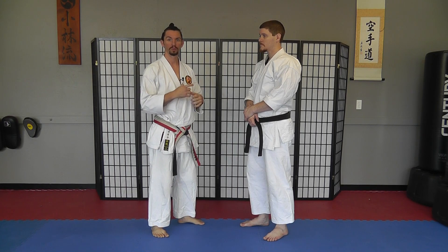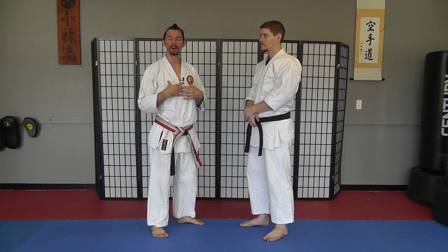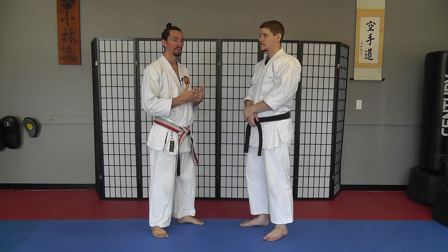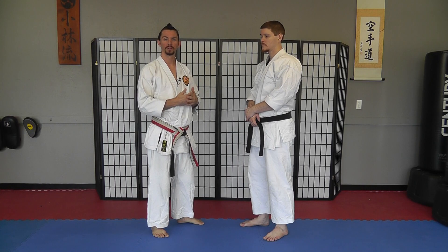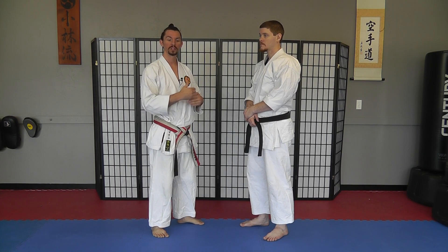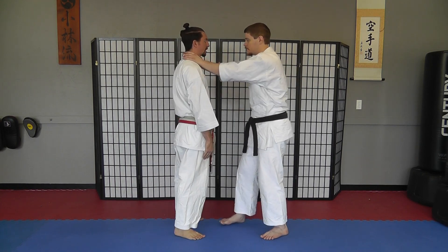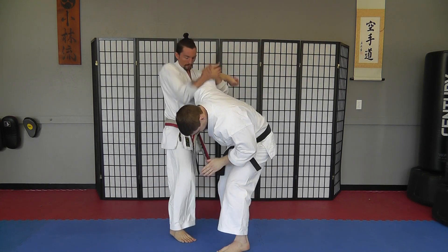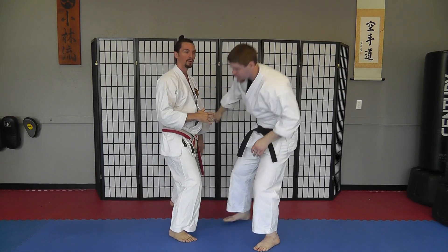With these two drills we're trying to build that reaction. This next one we're going to take from more of a grab, and instead of watching the grab, what I have my students do is close their eyes — that way when they feel the grab, they practice reacting immediately. Of course when I'm teaching I'll first teach them the basic technique, and then once they've got it down we'll start closing our eyes. So for a simple choke defense, I stand here, I feel that grab, I react — and once you start actually working the technique, you open your eyes again.